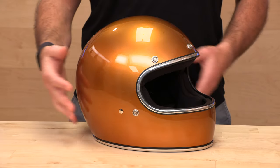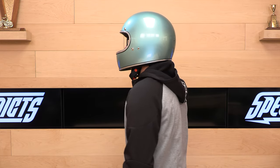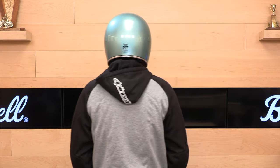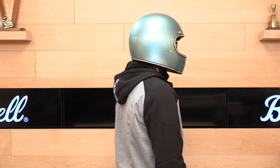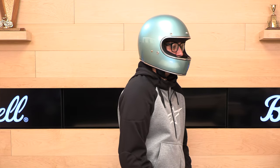Polycarbonate shell, about 3.4 pounds — so not the lightest, but not bad. Definitely a little bit lighter than the Gringo S with the face shield, so you're saving some weight here. The helmet is not only DOT but also ECE. If you're not familiar, ECE 22.05 is the European standard. We like helmets that are dual-rated like that because the standards are a little bit different, and if they meet both standards, that means more safety.